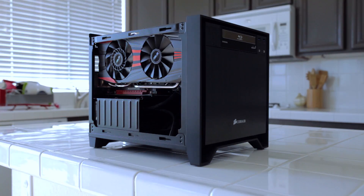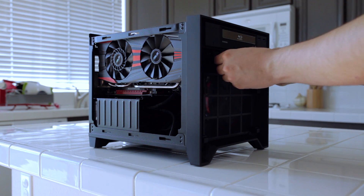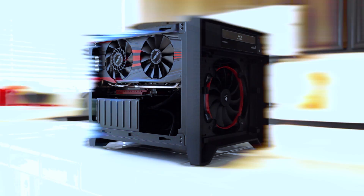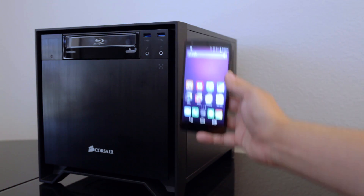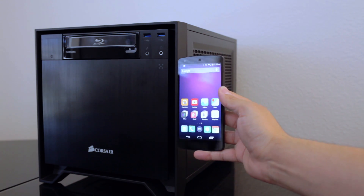I wanted to do a no compromise build — I wanted to squeeze as much power in there as possible without having to compromise on the components. I chose the Corsair 250D case, and the reason is that I can pick a full size graphics card and use just about any power supply. I'm able to squeeze everything I can, including liquid cooling — a closed loop liquid cooling system, the H100i, which I'll talk about in a bit. In case you're wondering how small this computer is, here's my Nexus 5 next to the Corsair 250D, just to give you a comparison of size.